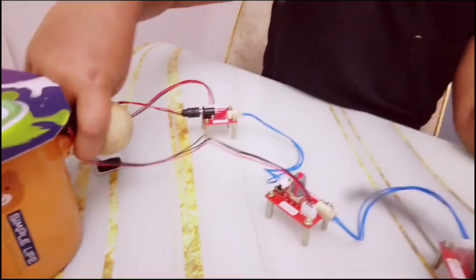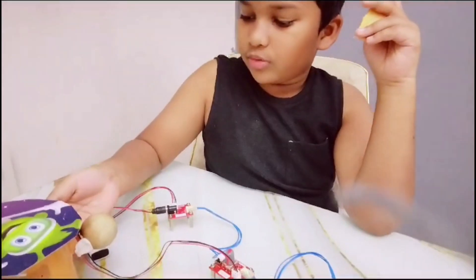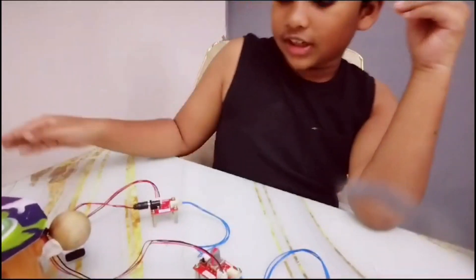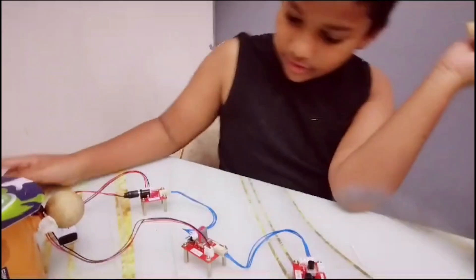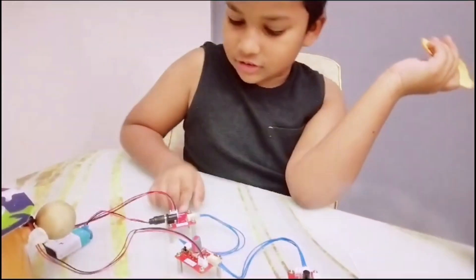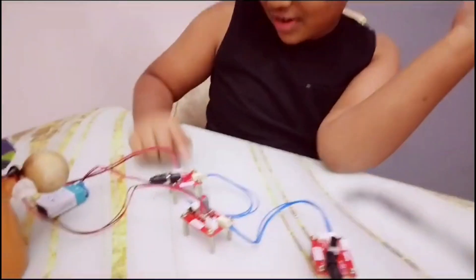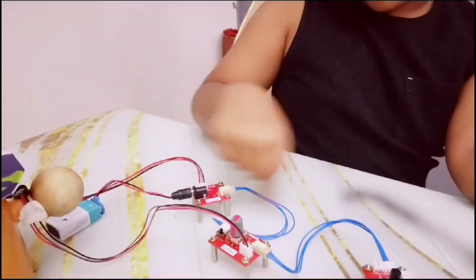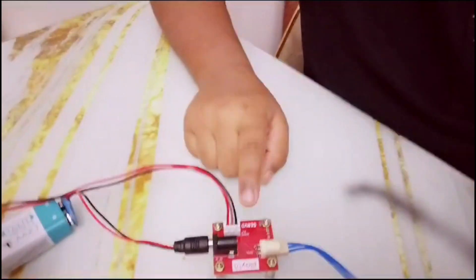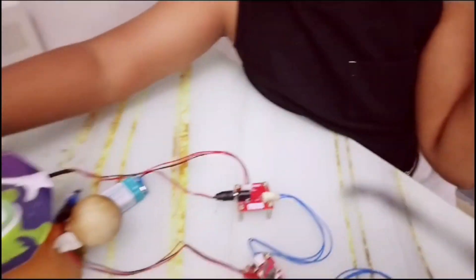You remember how IR sensor works? If you don't, here is how it works: if an object comes, it will sense it and make the actuator know. The actuator will make the servo motor — sensor base, servo base — it's connected to the actuator, but I already told you.